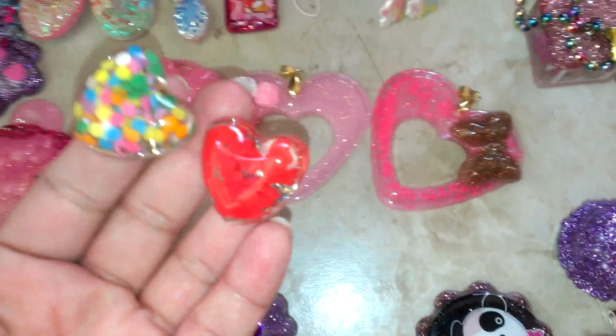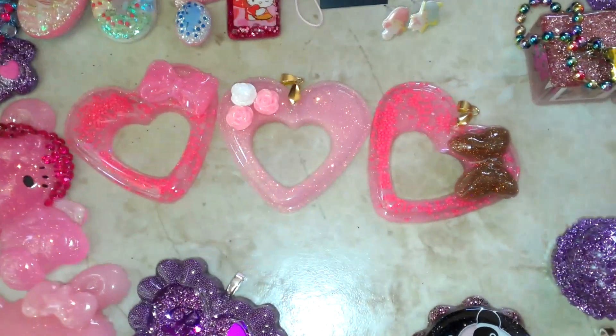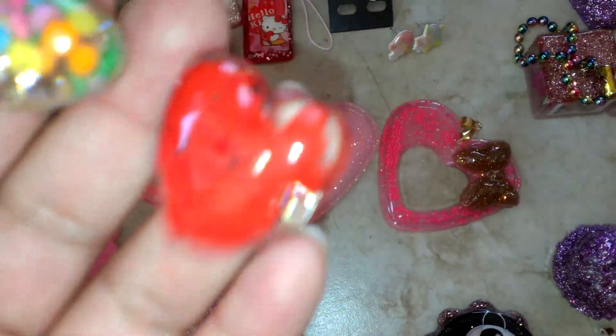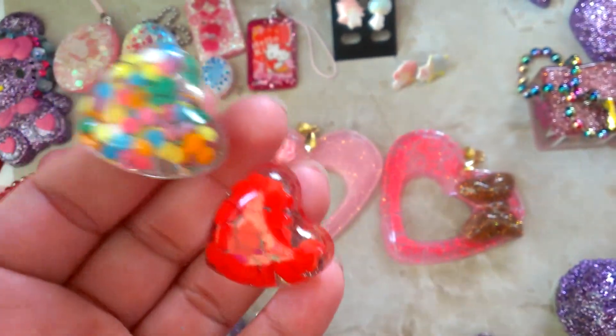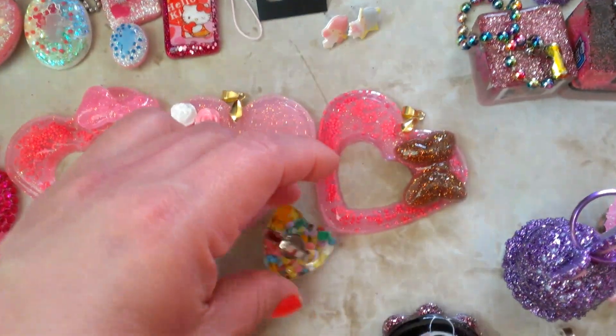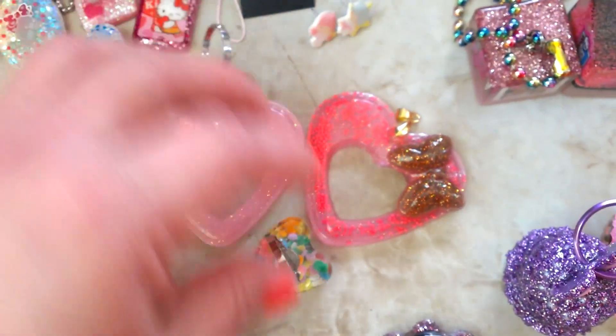Now I'm working on making a whole bunch of these rings — I've got the confetti and the hearts. These have their ring bases and they have been domed on the back.